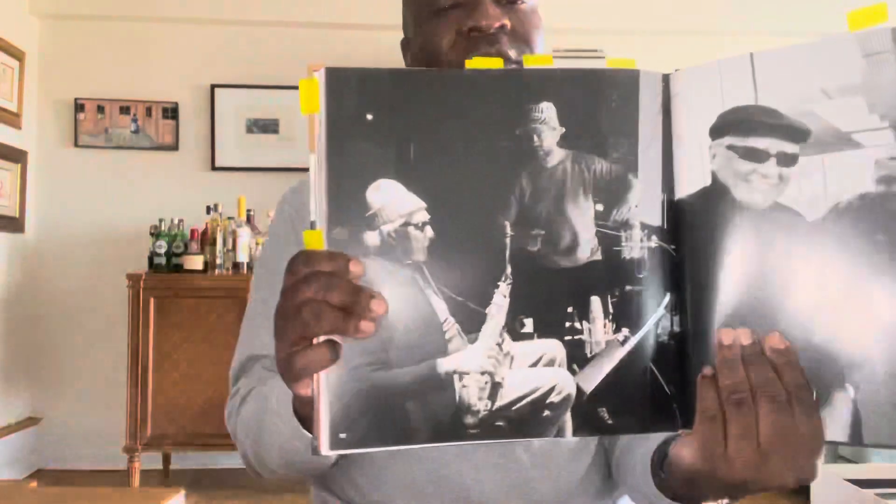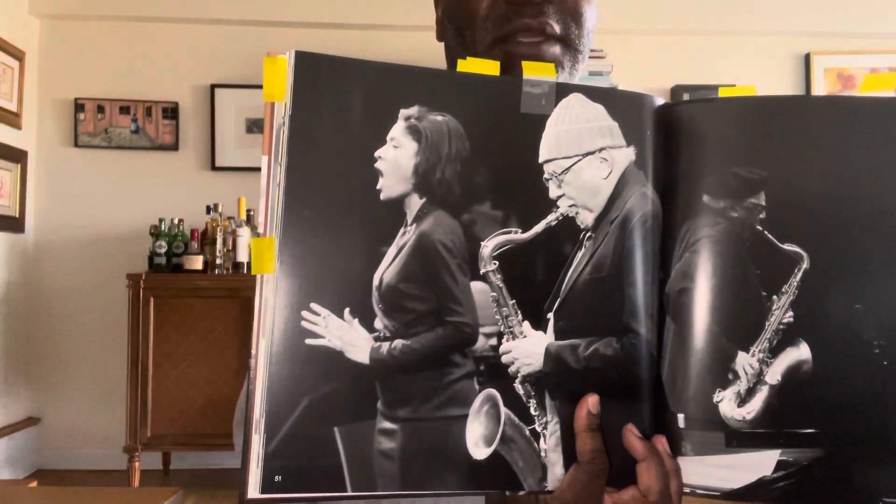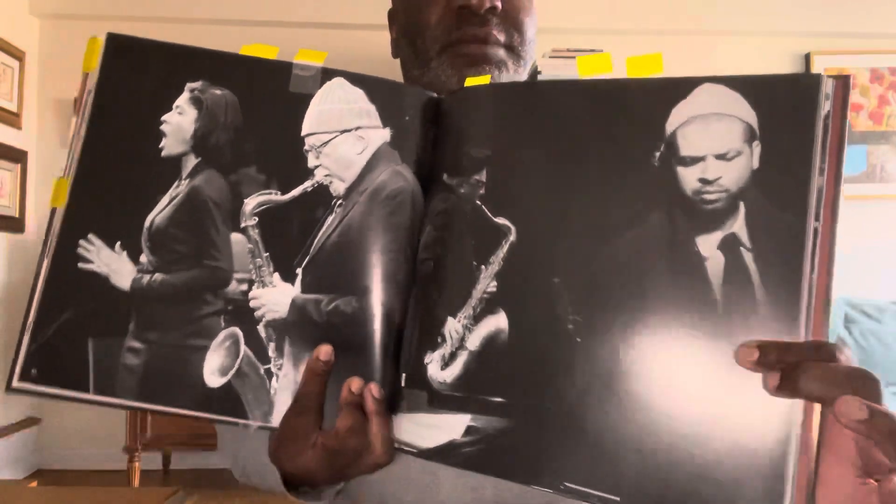Here's a photo with him and Jason Moran. Here's a really great photo of Charles Lloyd and Alicia Hall Moran, Jason Moran's wife, at a performance. And there's another photo with Charles Lloyd and Jason Moran. When I saw him at the Egyptian Room, Alicia Moran performed and did a version of Go Down Moses with the quartet — it just blew me out of the water. It was outstanding.